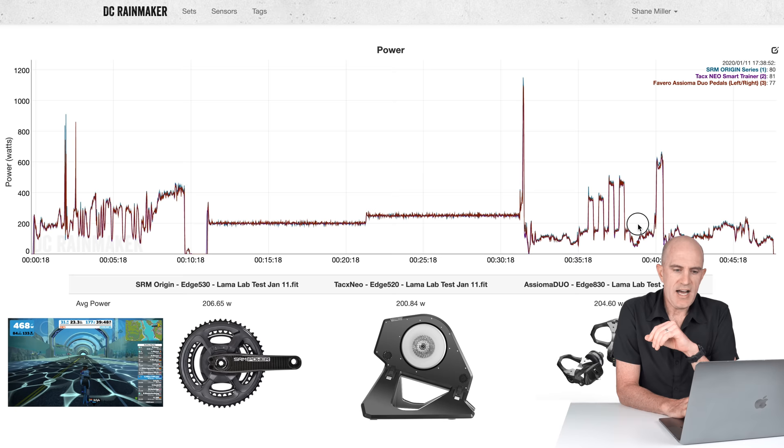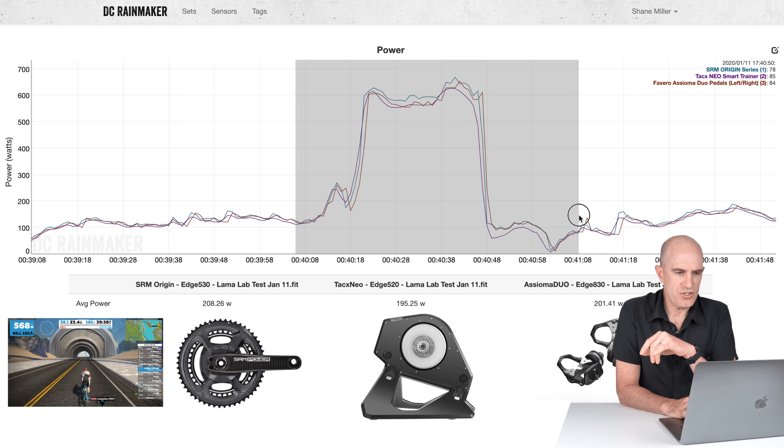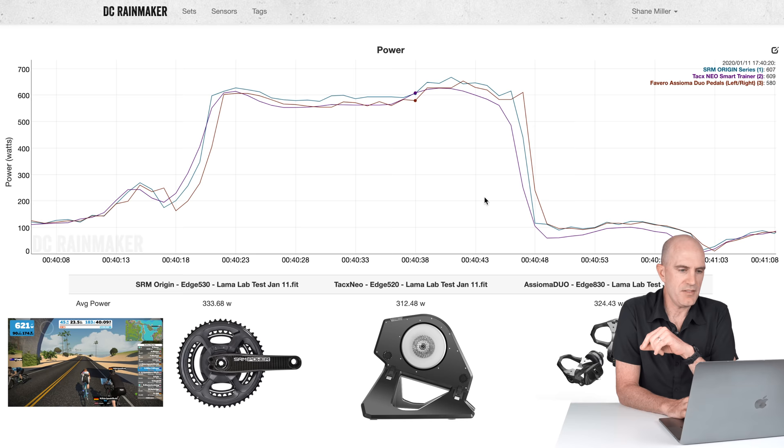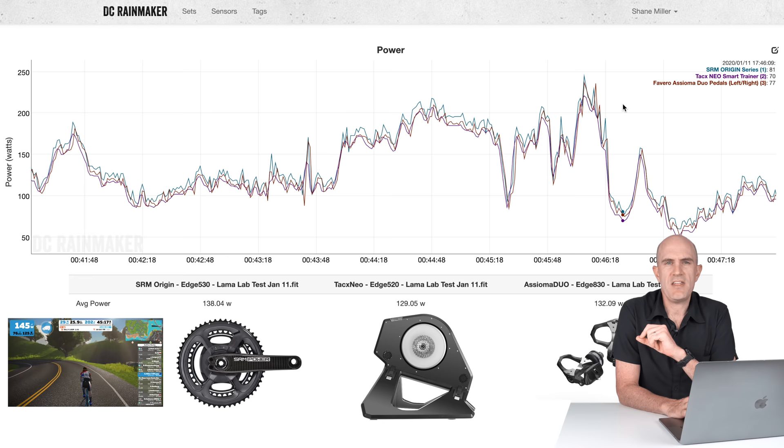Into a short hard effort — 600 watts for about 20 to 30 seconds — and the SRM again reads higher than the other two: 333, 312, 324. The Assiomas are right in the middle, but the SRM is consistently higher. Then just riding along at the end in sim mode: 138, 129, 132 — again SRM consistently just a little bit higher than the other two power meters I was using to measure.